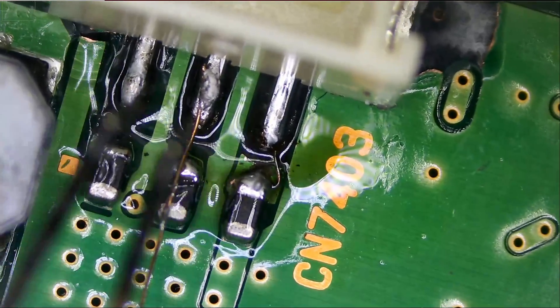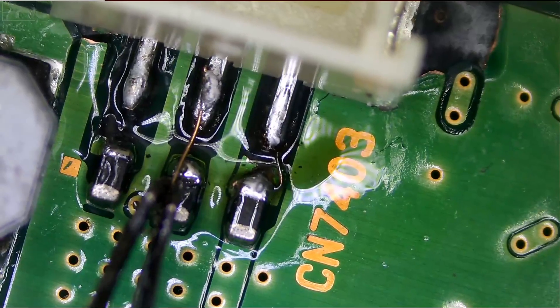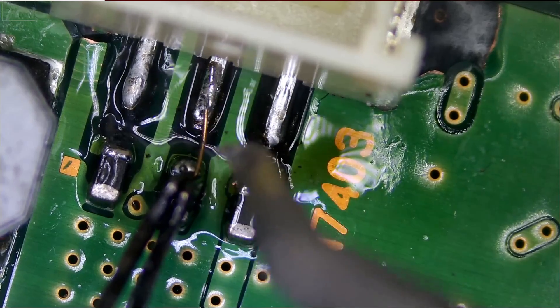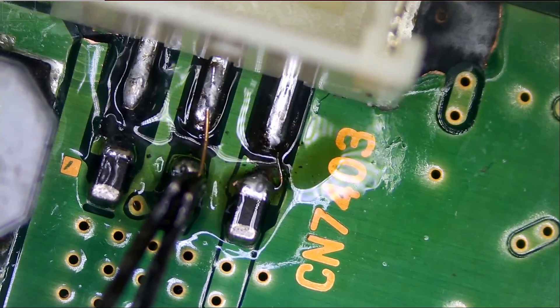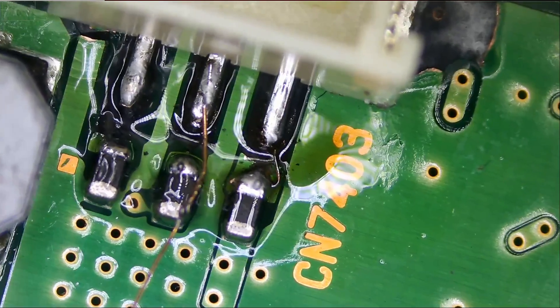A guy wants to know if he can send in his iMac motherboard — it doesn't turn on, doesn't work — but he wants to only send in the motherboard. It's recommended that the customer send the whole machine in for testing. I know it's going to cost more for shipping, but there's only so much we can do with just the motherboard.